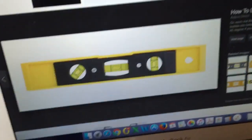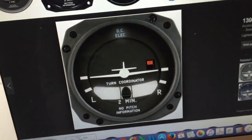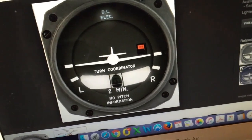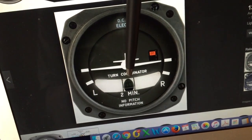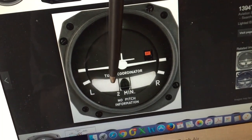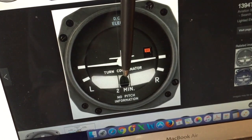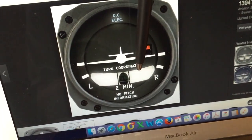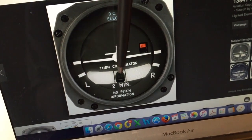Inside the aircraft we have an instrument called a turn coordinator. If we think about our spirit level which has got an air bubble, the turn coordinator works on exactly the same principle, except we have a curved window that is angled downwards towards the middle, and this ball is like a weighted ball moving in liquid. It essentially works the same way as a bubble level but based on a weight rather than an air bubble.